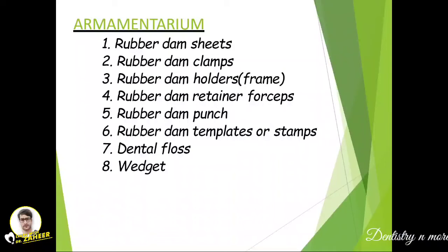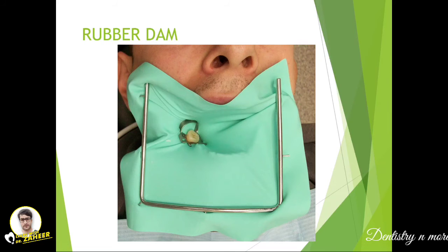The armamentarium consists of many components: the rubber dam sheet, rubber dam clamps, the rubber dam frame or holder, retainer forceps or punch forceps, rubber dam templates or stamps, dental floss, and finally the wedge. Here you can see a fully placed rubber dam — the tooth being worked on, the retainer, the frame, and the sheet.